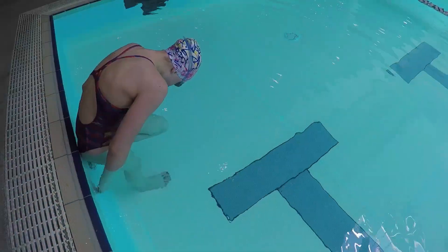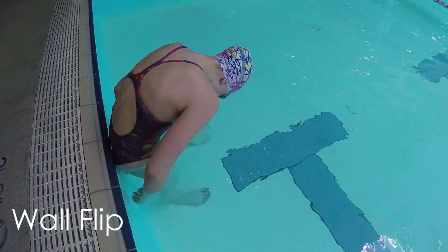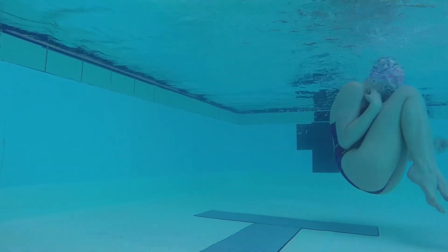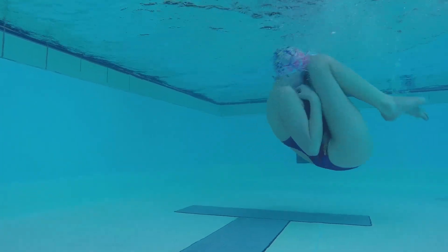An easy first step is to stand against the wall. Place one of your feet against the wall and tuck your chin and body towards your knees. As you begin to go into a somersault, push lightly with your foot to help you flip over. Make sure you keep your elbows in, trying to stay in as tight of a ball as possible.